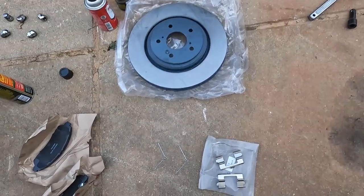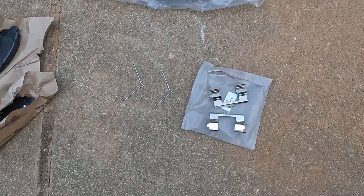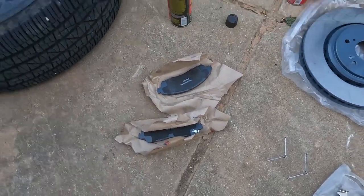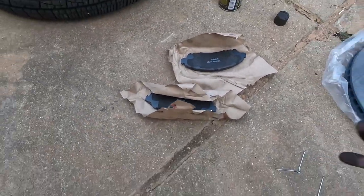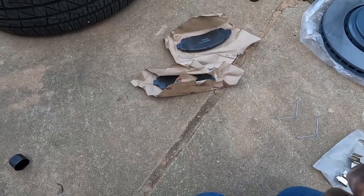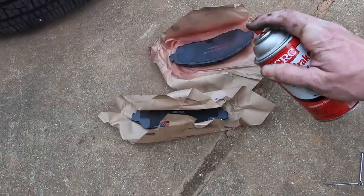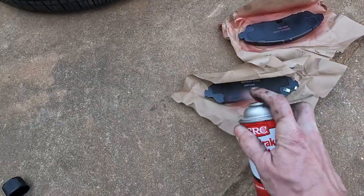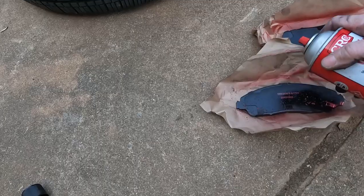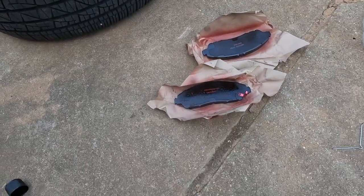Now we've got our new rotor, new pad kit, and new pads. The first thing I like to do before we get started is get some Spray Quiet — spray the back of the pads, it helps with squeaking and chatter. This stuff is fairly cheap.